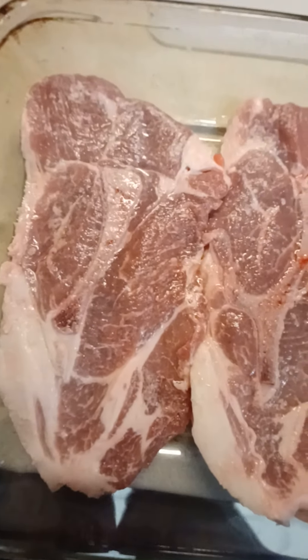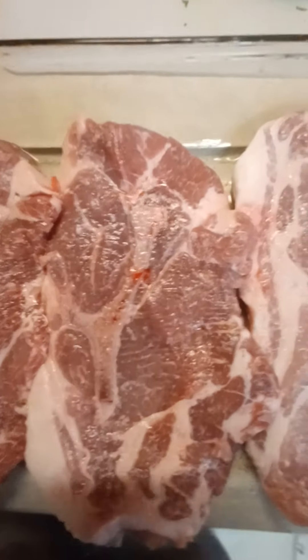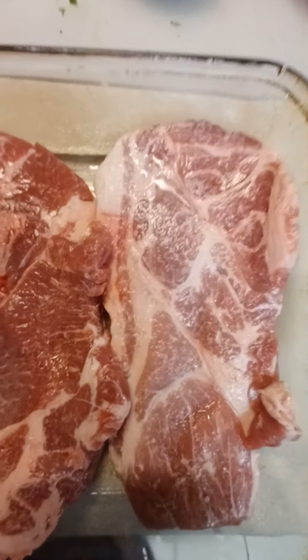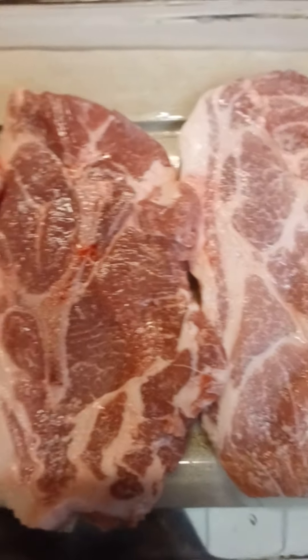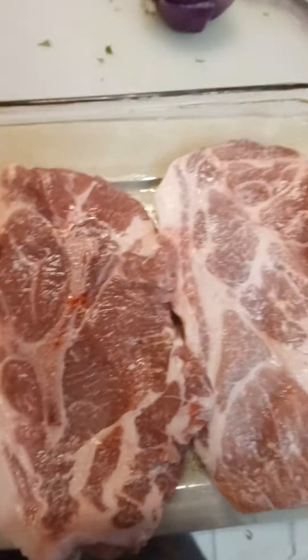Hello, hello! How are y'all doing on this wonderful blessed Saturday before Easter? This is dinner for today this evening — right here, as you see, the pork chop steaks. Yes, pork chop steaks right here. I'm getting ready to season them up.